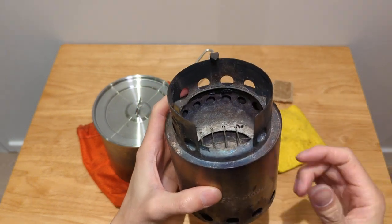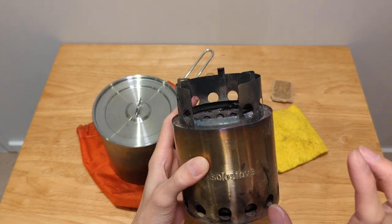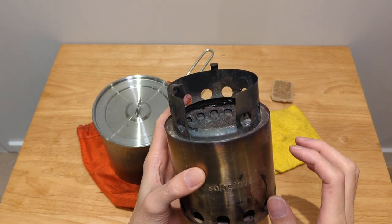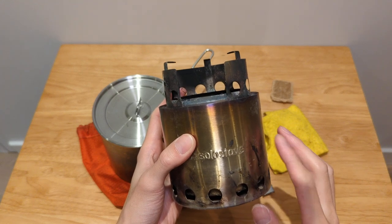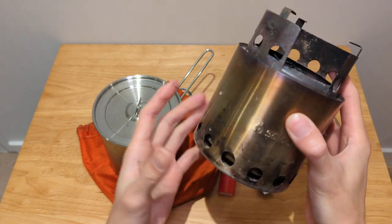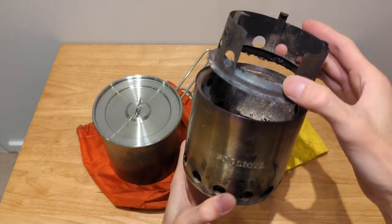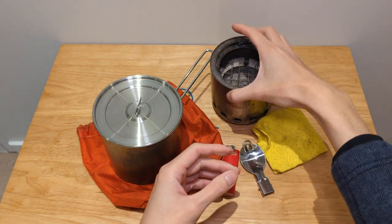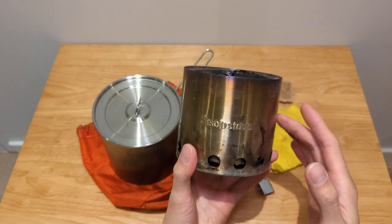The reason I ended up buying the Bush Buddy Mini is because that stove comes with the formed shell, which I really enjoy and it brings more durability to the stove. Going back to the Solo Stove, you can see it's basically the exact same size as the original Bush Buddy, but it is just a tad bit heavier and it has that formed shell.